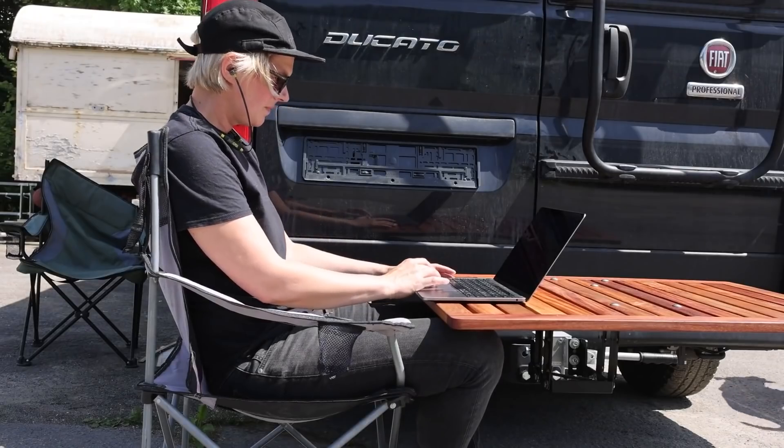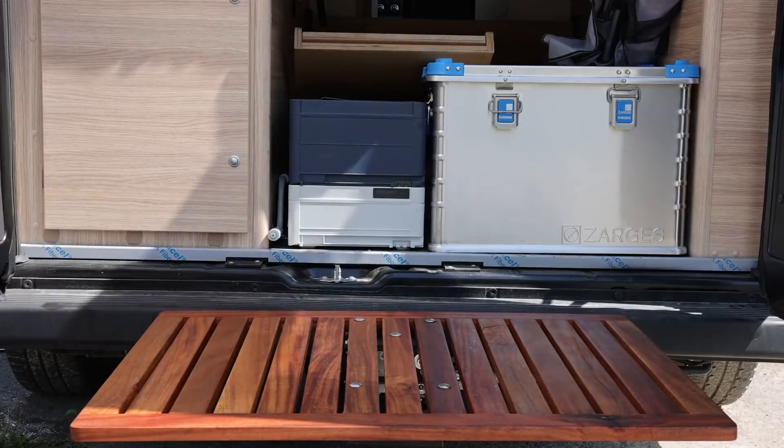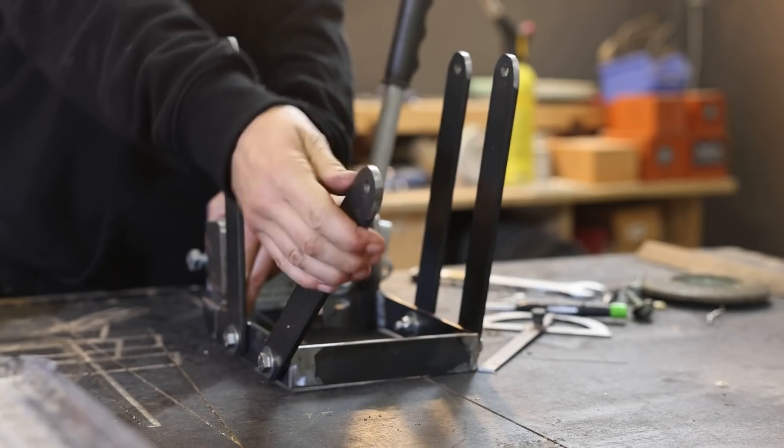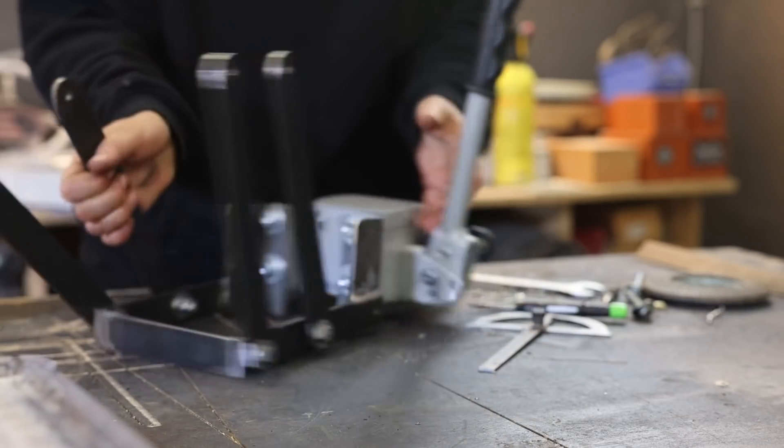Because once you have this thing attached, you probably aren't going to want to take it off again until you're done camping. It looks great and it's a nice mix of metal and woodworking. It's also a cool example of how to prototype mechanical movements before committing them to the final design.